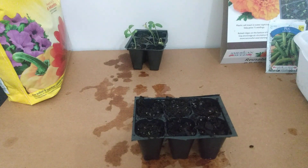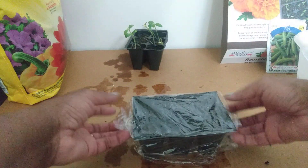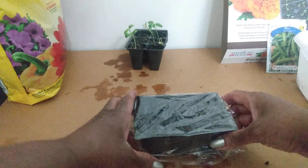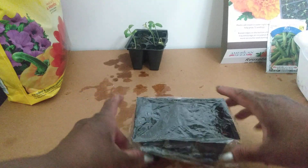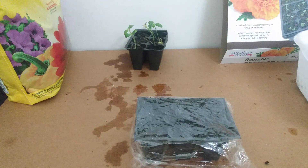To increase the probability of getting the seeds to germinate, we're going to cover the tray with a little cellophane, and then we're going to put those on the windowsill.